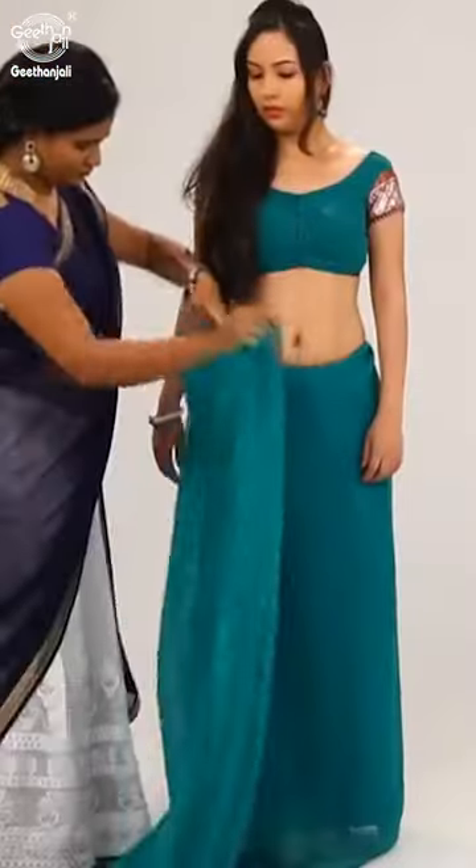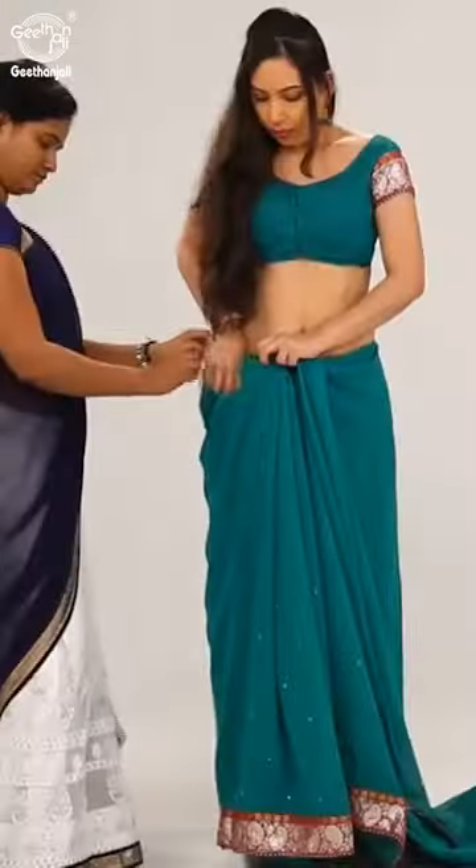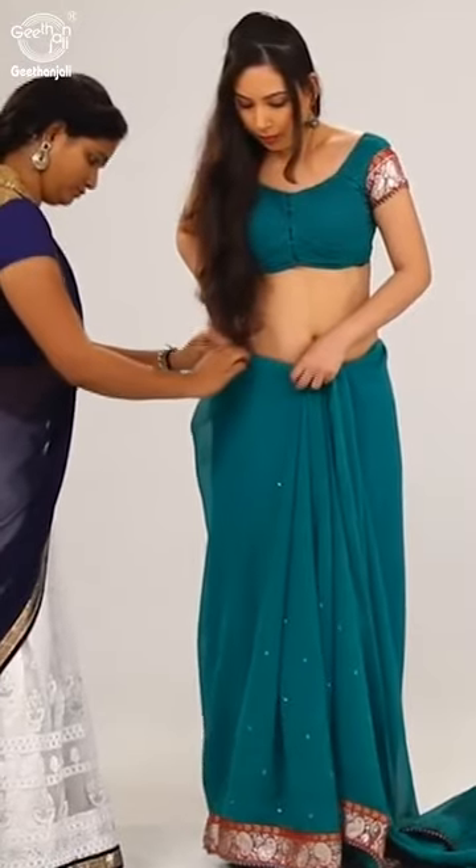Come to the front again and hold the pallu towards the left along the waist, tucking the fabric neatly all through.